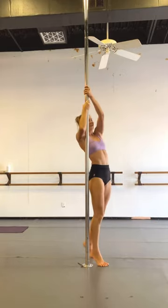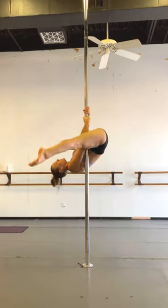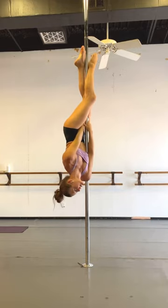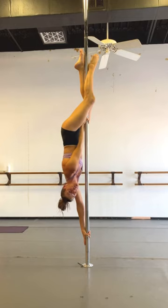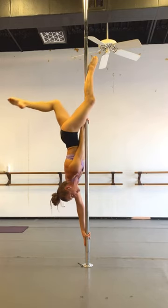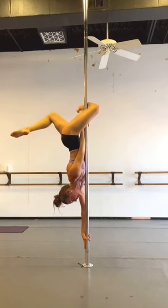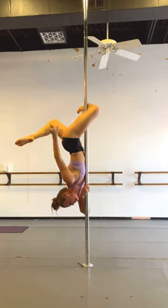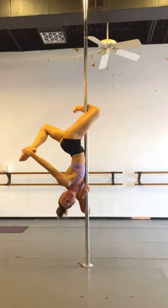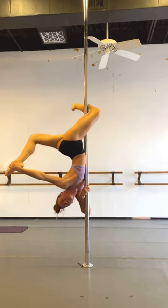One more time. Invert. Butterfly. So my right hand is going to be the one closest to the floor. My right leg is going back. I'm going to hook my left knee pit, right forearm to the pole. Left hand reaches back and grabs right foot — inside or outside, doesn't matter.